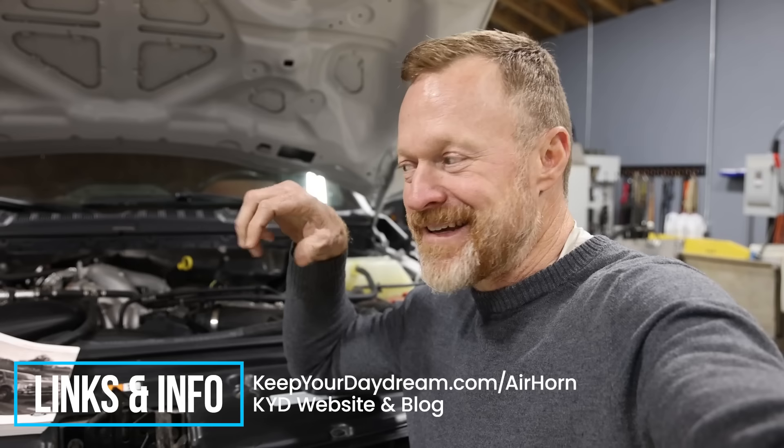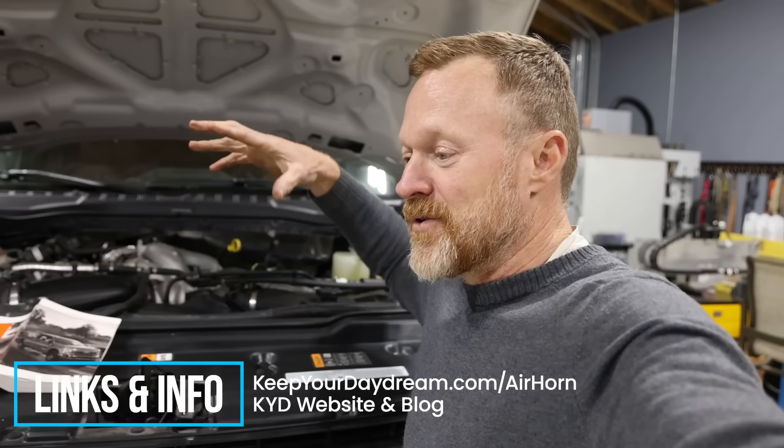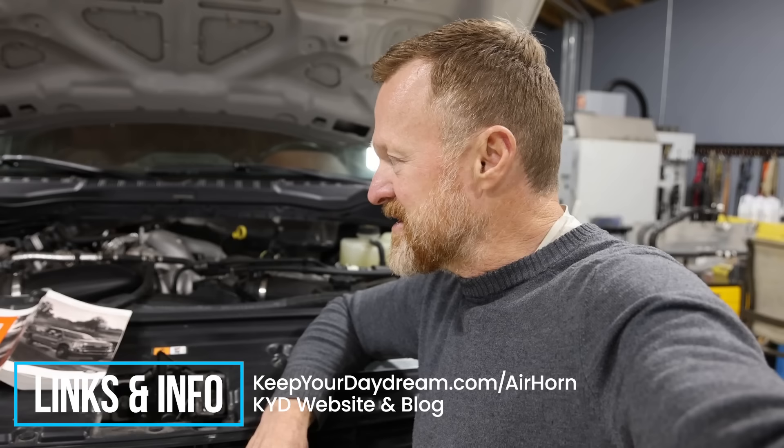Anytime we do a technical video like this we like to have a blog post so there can be corrections, tips, and links. KeepYourDaydream.com/airhorn will take you to a page with links to the ViAir pump kit, Scott's horn kit for a more complete option, air chucks, suggestions, and tips. Hope this was helpful.